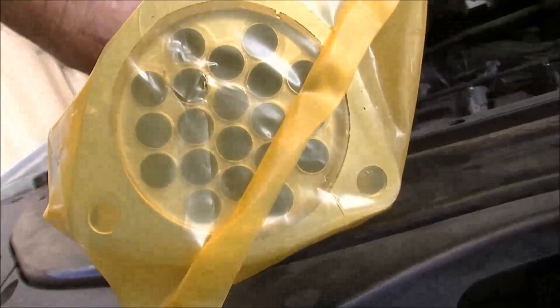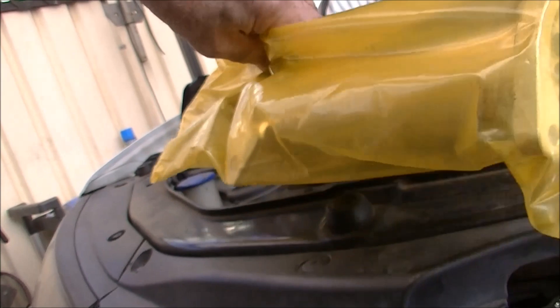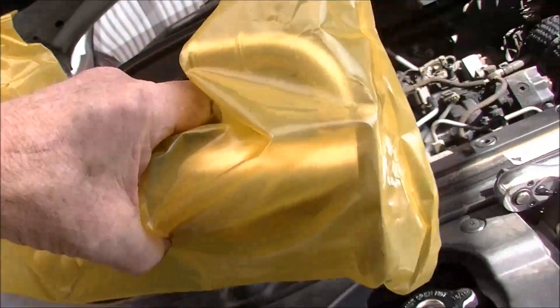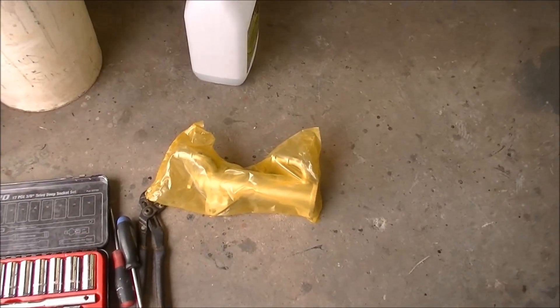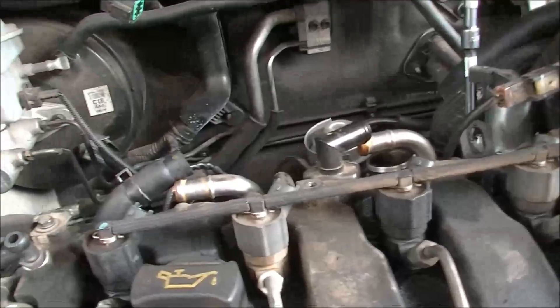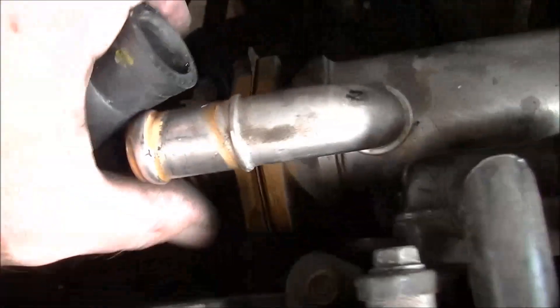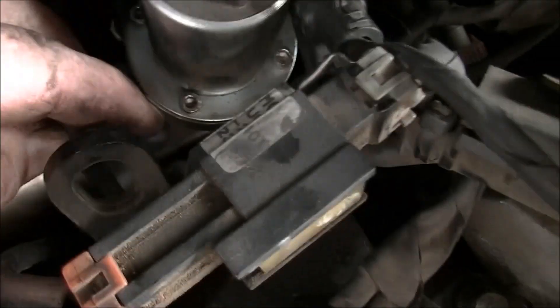Just moving some more stuff out of the way — shows I shouldn't work off memory. Support the two bolts on that end and three on this end. It's just a big heat exchanger essentially, is all it is. Got the right bit, memories are coming flooding back now. Remove that from here — gives you a little bit more swing room. Undo your two bolts there, then I'm going to go down and undo the EGR itself. We're going to take this whole cooler and EGR out as one unit.